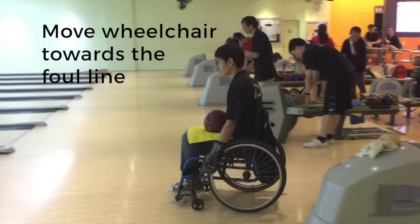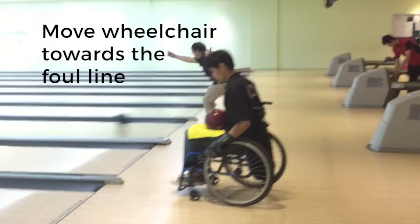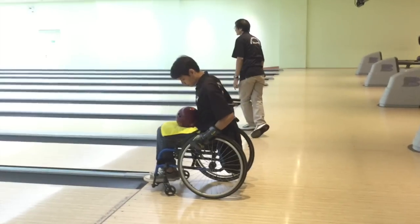As you prepare for the throw, you slowly move your wheelchair to the foul line. Place the ball in your lap as you lock the wheelchair in place.